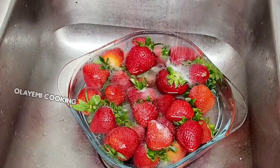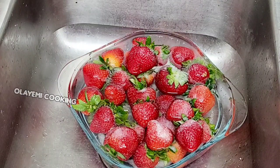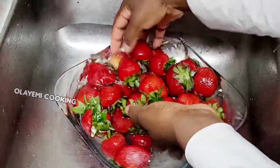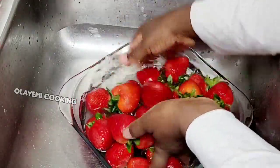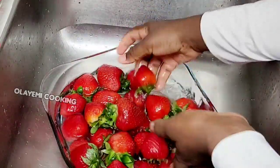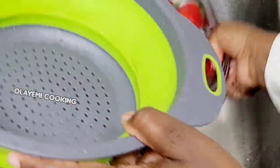I normally use salt to wash my fruits and vegetables in case there are particles or insects — it makes it easy to clean. You can also use vinegar to wash your fruits and vegetables, but I prefer using salt. After doing this, I'm going to strain off the water using my strainer.